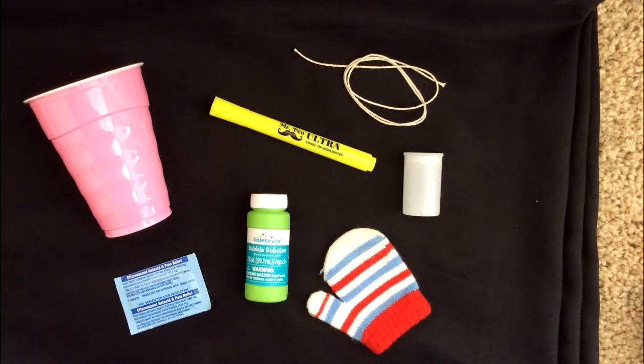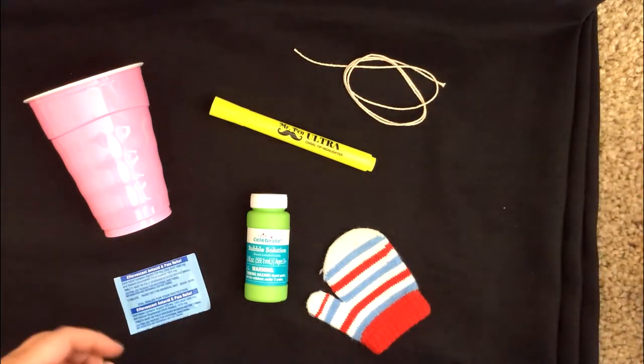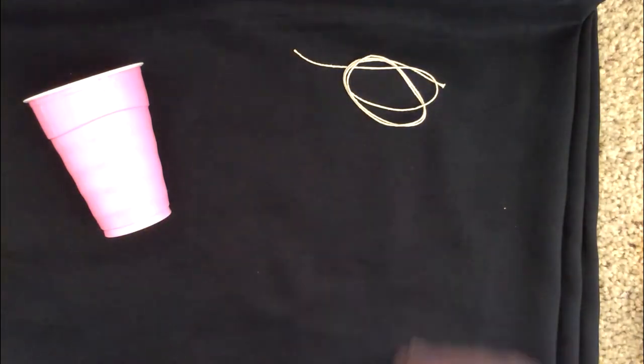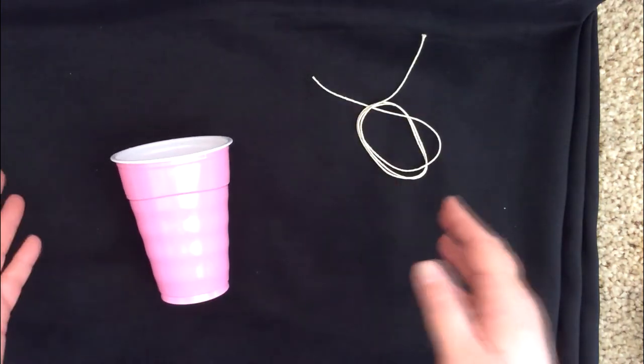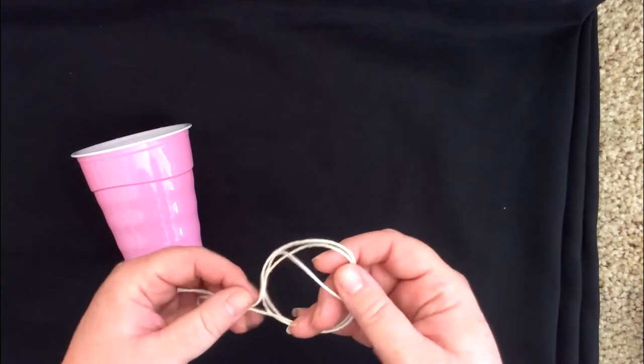So I wanted to show you a couple experiments. I'm going to demo them just to give you an idea of what to do. So for your first experiment, we're going to make a screaming cup. You have a cup and a piece of string.